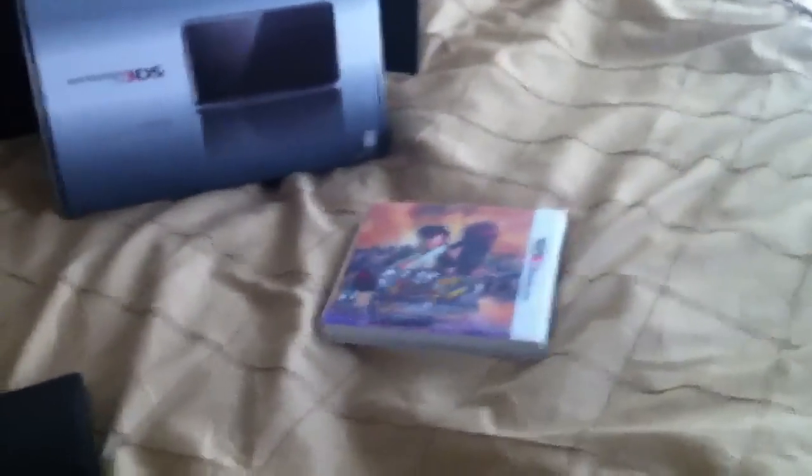So with that, guys, that's just a really quick overview of the first impressions and what all comes in the Nintendo 3DS box. If you guys have any questions on the particular device or what comes with it, contact me, PM me, or leave a comment in the video telling me your thoughts when you purchase the Nintendo 3DS. So with that being said, this is Strapped Up 24 — I'll catch you guys later. Peace, and have a blessed day.